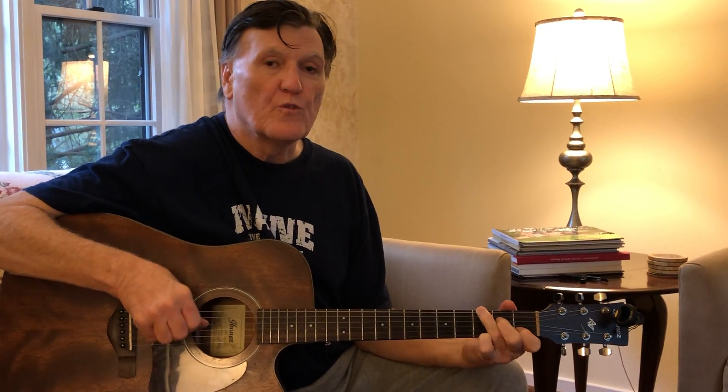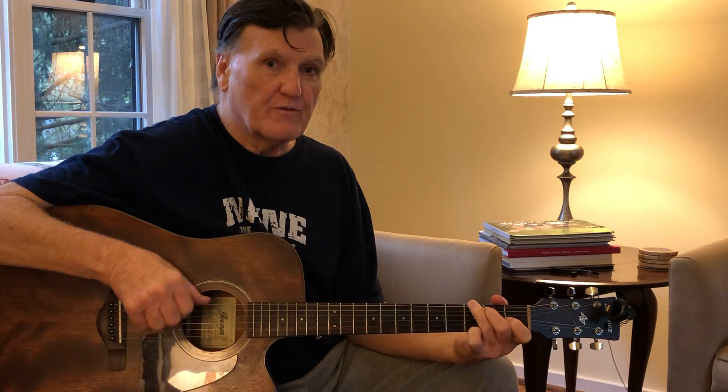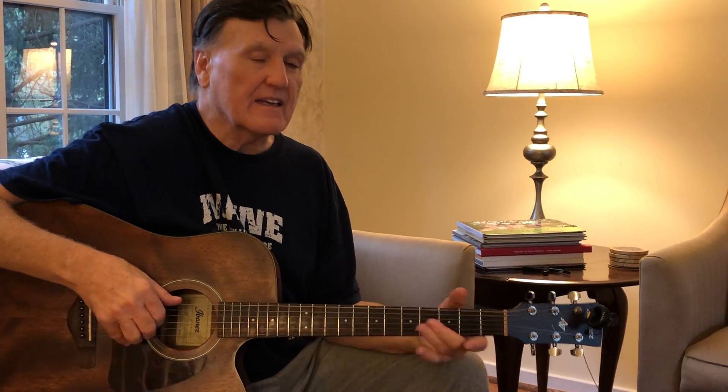That's your first exercise — just get that down and make it seem as natural as can be, so that you are in control of it the whole time. You can go back and forth or hang on that chord, whatever the song calls for, but you can do it without thinking. You've got other stuff to fight, so you want to reduce what you have to think about and make this second nature. Alright, have fun watching the game!